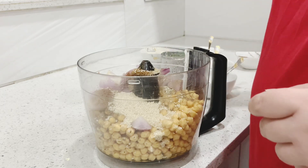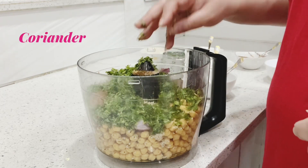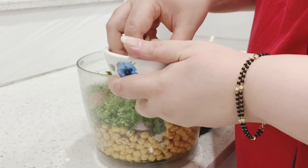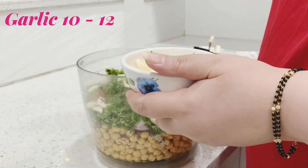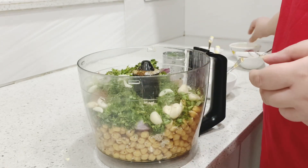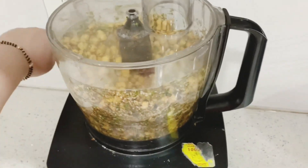Lots of coriander — it's going to give a very nice taste — and lots of garlic, around 1 garlic. I am going to blend everything together. Let me switch over.